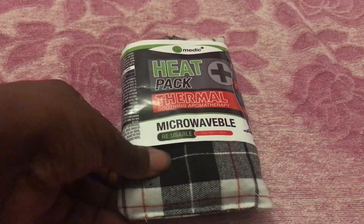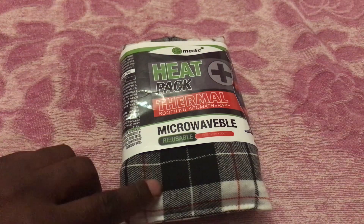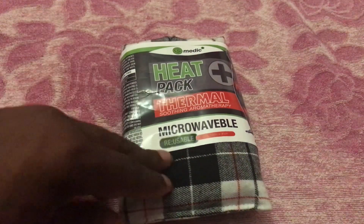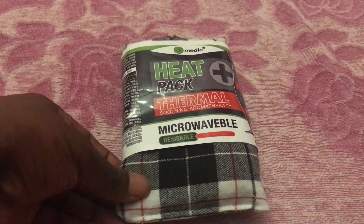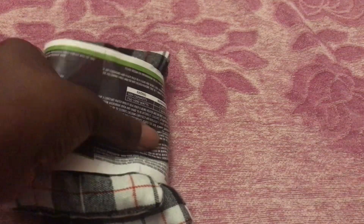Looking at the package, I couldn't believe my luck at only $1.99 — I was expecting it to be a lot more expensive. As you can see, it's got a Scottish tartan pattern material on it. If you do have kids, be aware it's got little ball things inside, so make sure young kids don't tear it open or try to eat it as that would be very dangerous. If you've got dogs or other animals, I would also say be careful with an item like this.